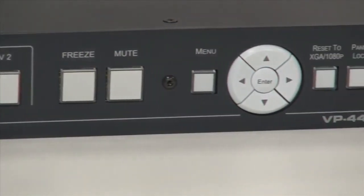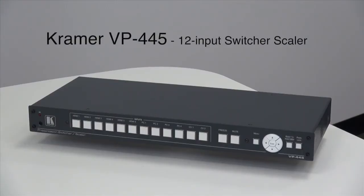In summary, the Kramer VP445 is an ideal product for installations where a large number of legacy and modern signals need to be supported. For more information please visit the Kramer Electronics website. Thank you for watching.